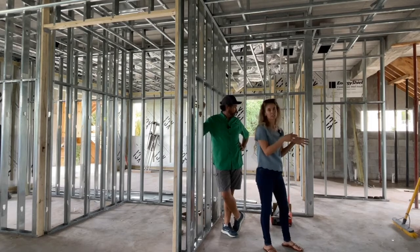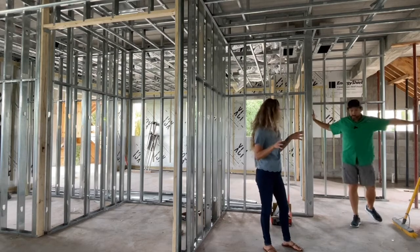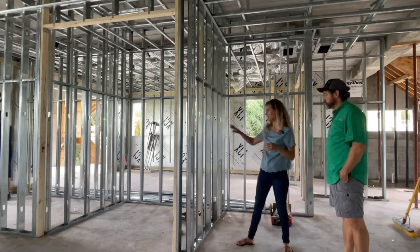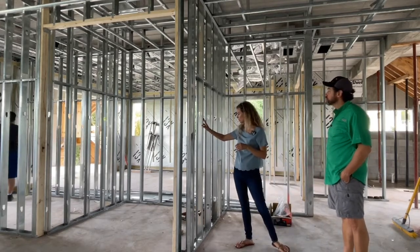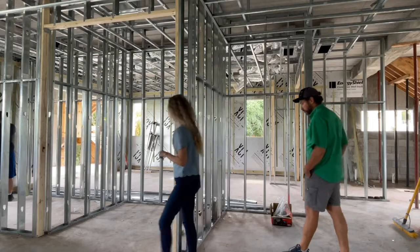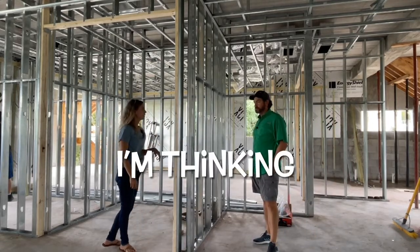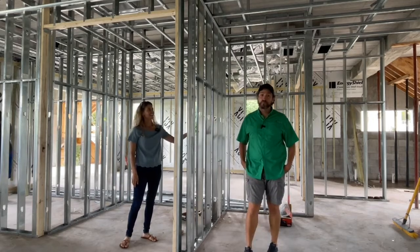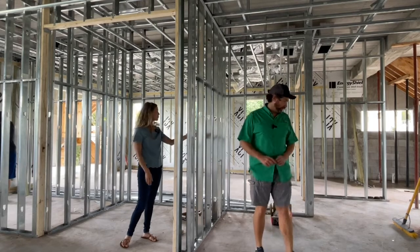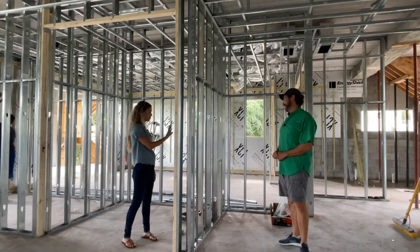I eliminated the door to make the entry a little bit wider, more grand — a lot wider here — so therefore I lost a couple of inches with the mini bar. Behind this framing will be an enclosed laundry area, and that's actually looking a little bit big to me. So I'm thinking I'd like to eliminate this framing wall to open up this space.